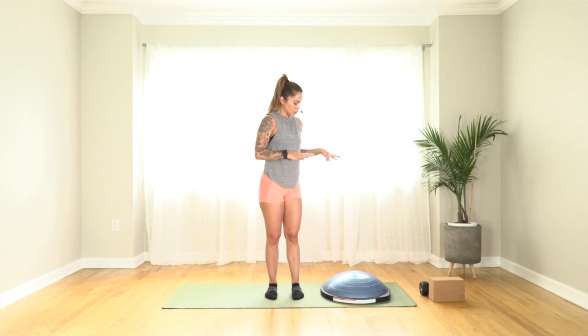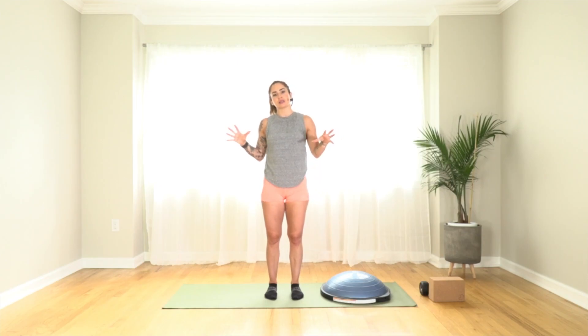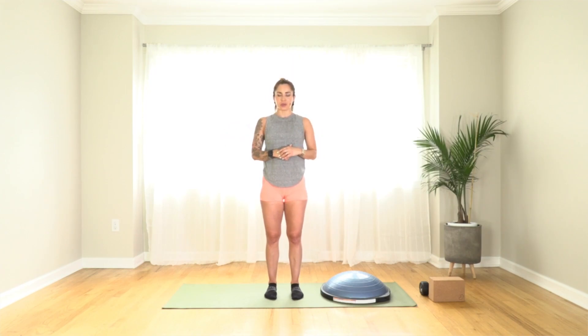This class is going to be using the BOSU balance trainer. I have the sport model, which I like because it is smaller, a little more compact, a little lighter than the others. I can keep it in my car and bust it out whenever I'm at the park or at a client's house, as I'm a personal trainer. It's just easier to carry around. Go ahead and grab your BOSU balance trainer, meet me back here on the mat, and we'll begin.